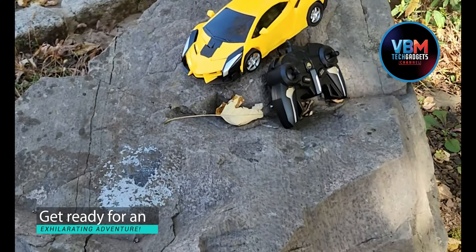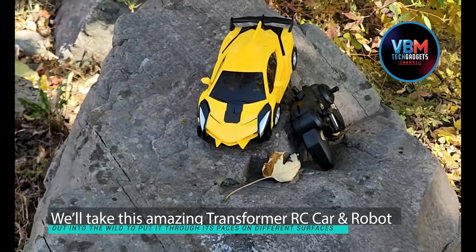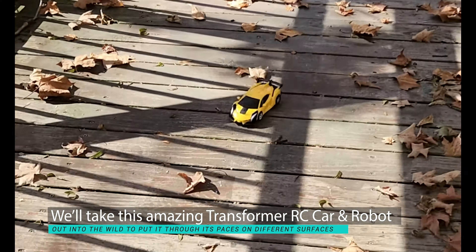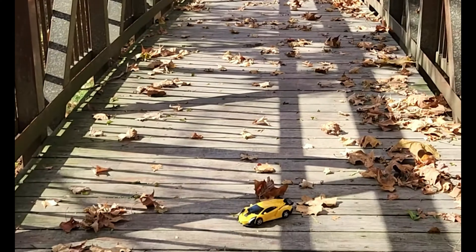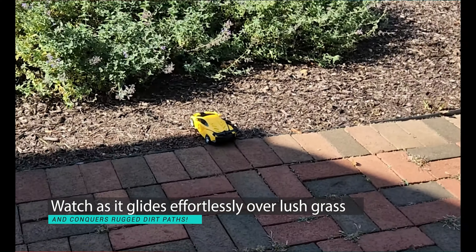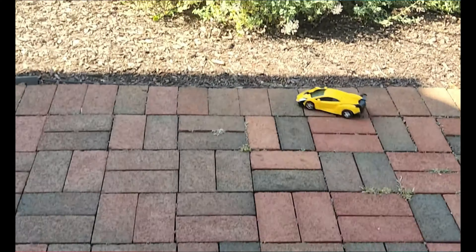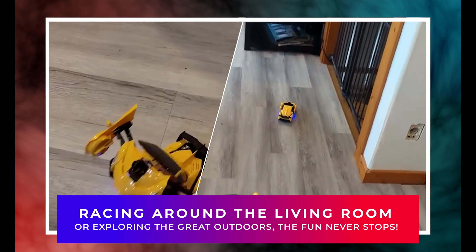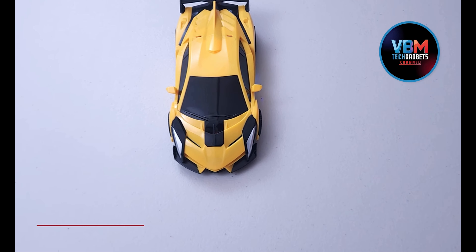Get ready for an exhilarating adventure. We'll take this Transformer RC car and robot out into the wild to put it through its paces on different surfaces. Watch as it glides effortlessly over lush grass and conquers rugged dirt paths. This incredible versatility means that whether your little ones are racing around the living room or exploring the great outdoors, the fun never stops.